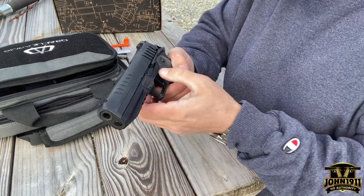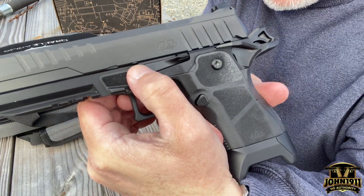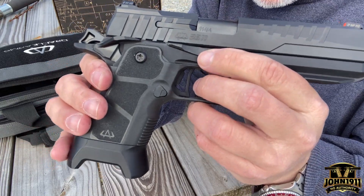Obviously, the gun is empty. There is a traditional takedown notch on the left side of the gun, but you can't push it through with the ambidextrous slide stop.